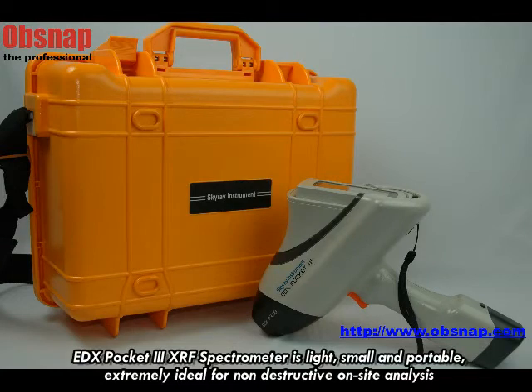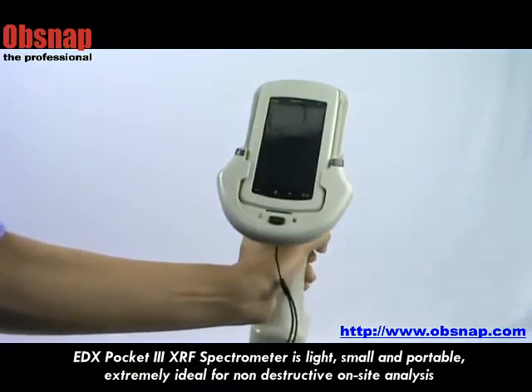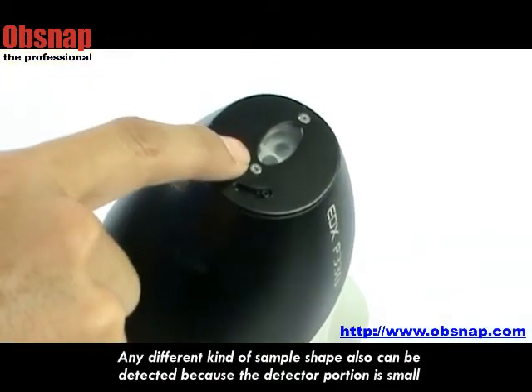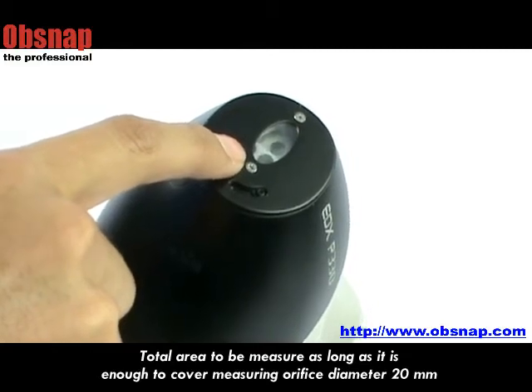EDS Pocket 3 SRF spectrometer is light, small and portable — extremely ideal for non-destructive on-site analysis. Any different kind of sample shape can also be detected because the detector portion is small. The total area to be measured just needs to be enough to cover the measuring orifice diameter of 20mm.